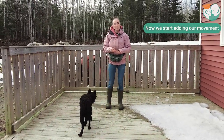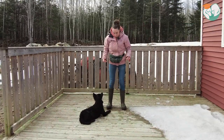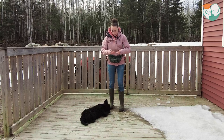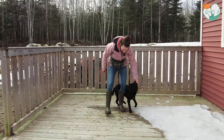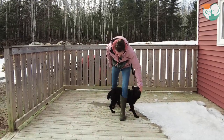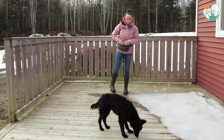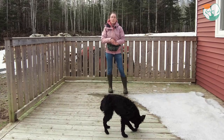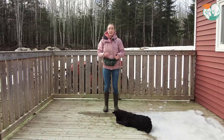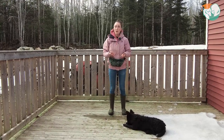Now we're going to start adding our movement a little bit. We want to be able to do this leg weave from a standing position where the dog goes back and forth, but also while we walk forward. I'm going to have my treats, help the dog, and then move my first leg forward, and help the dog into position. You can see I'm helping him a lot again because now it looks like a very different picture to him — I've added an extra step. Now not only does he need to do the motion, he also needs to do so while I'm moving.